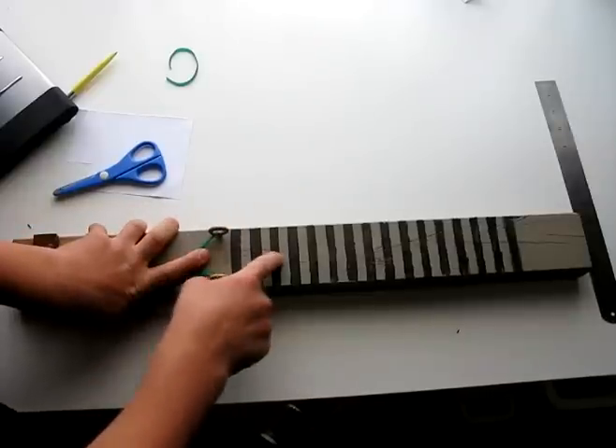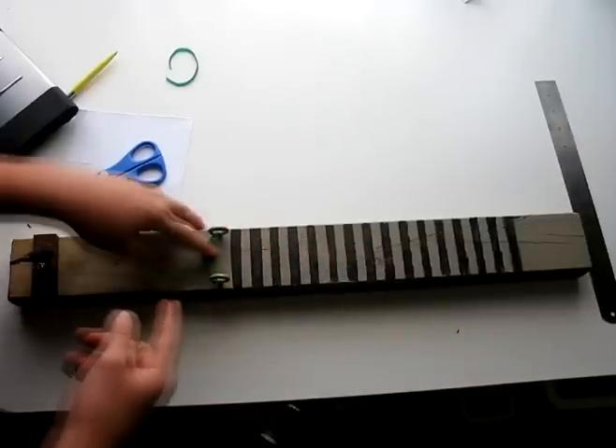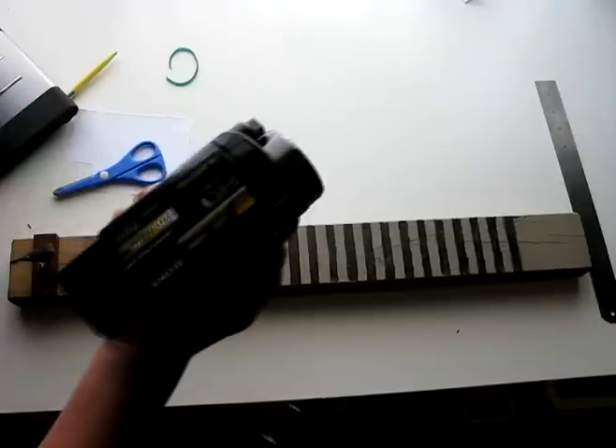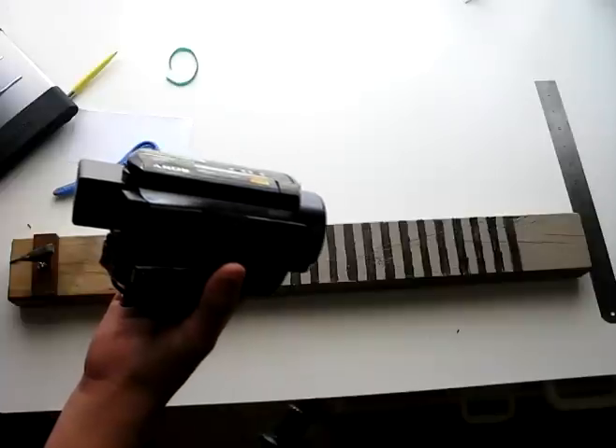These black lines here are spaced one centimeter apart, and this camcorder shoots 240 frames per second video.